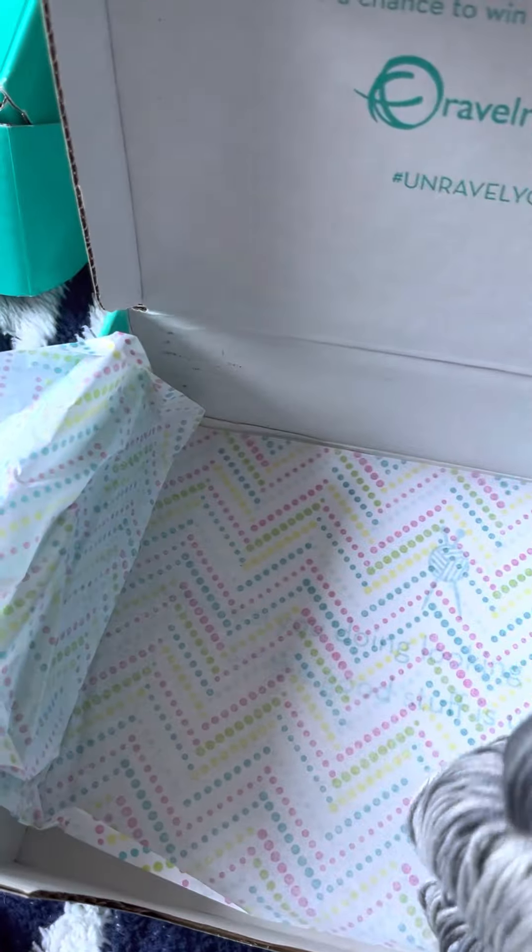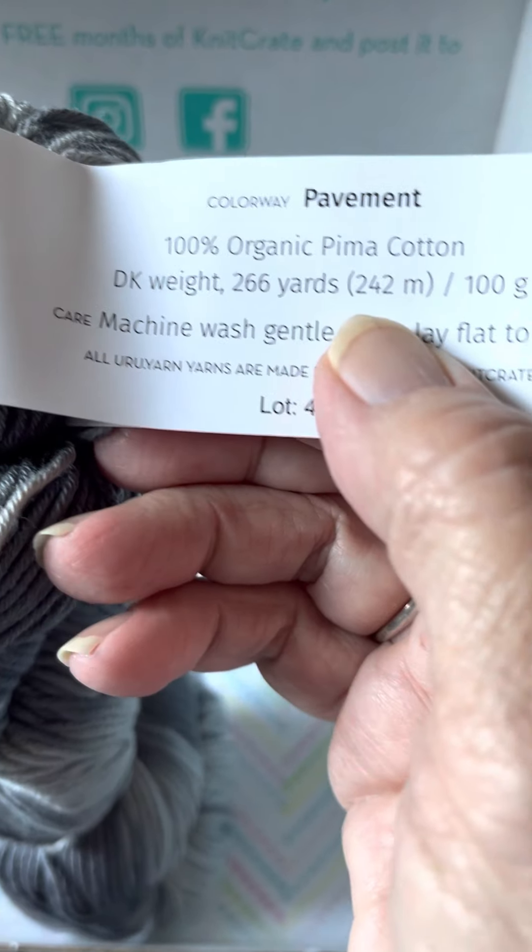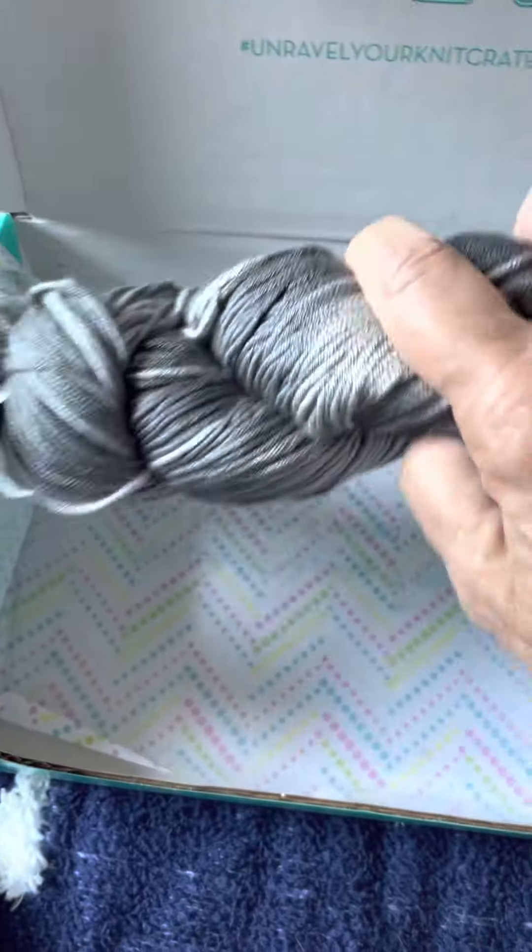And then this one — colorway Pavement, same thing. So that's it.